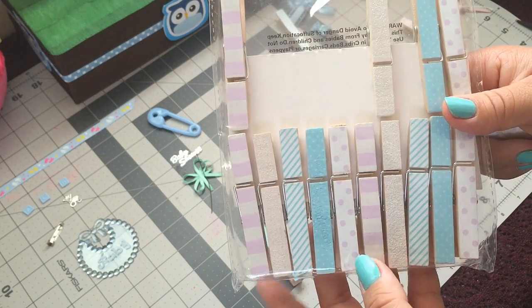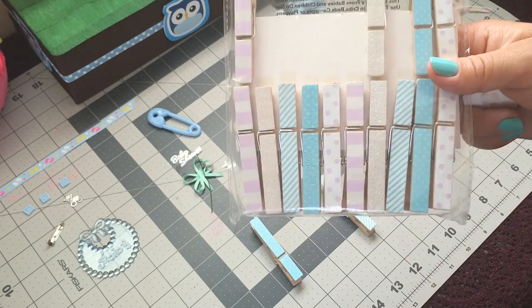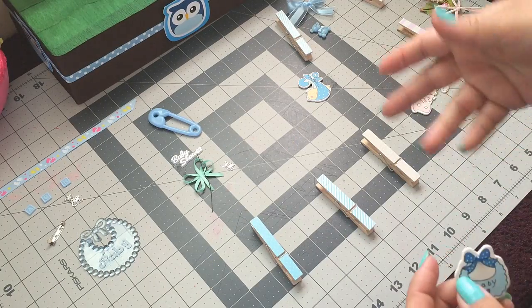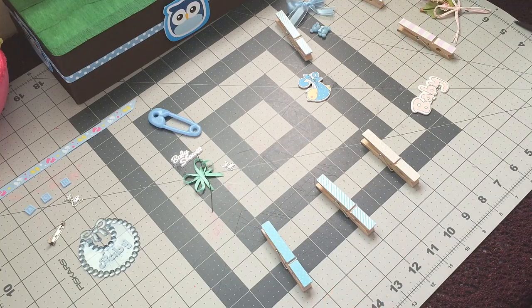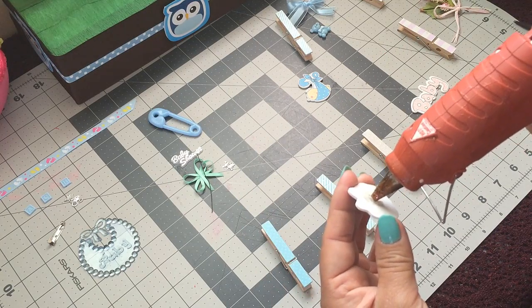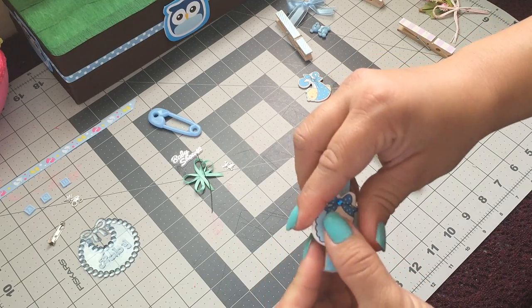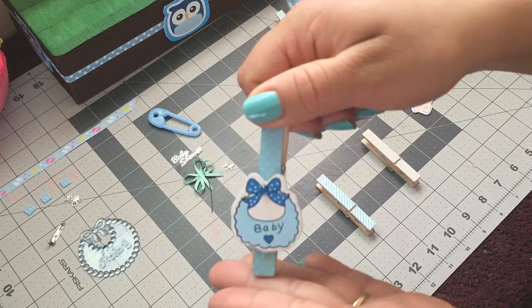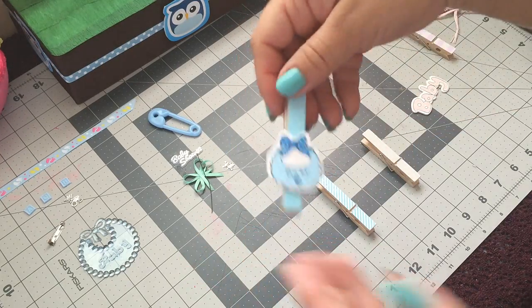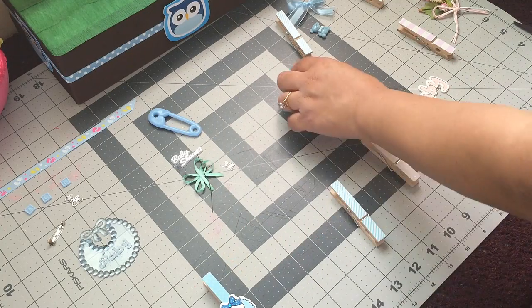For our next guest pins, I'm gonna be using these — I got them at Target. These pins were three dollars. I like how they're already ready for you; you don't have to do anything to them, just decorate them. I'm just gonna add some glue back here and glue this bib that I have, and our guest pin is ready. As simple as that.